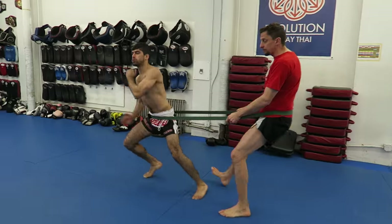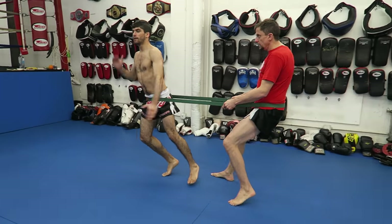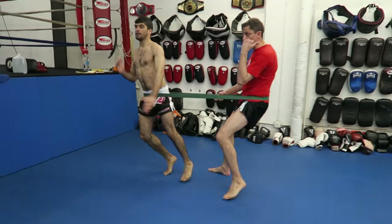Move those legs. While at the same time you're yelling at him if he starts to slow down. As you can see he's already breathing hard and we've only gone up and back once.